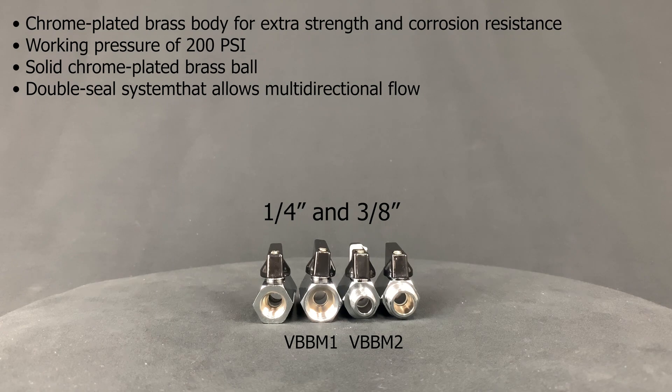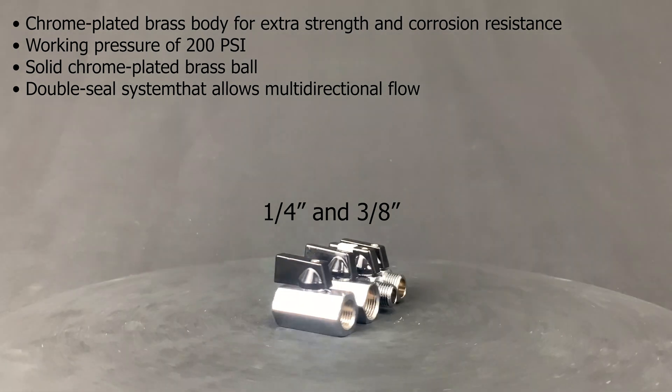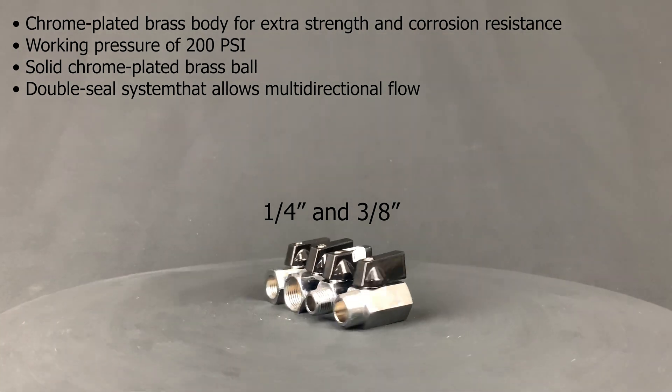The chrome plated mini brass ball valves have a chrome plated brass body for extra strength and corrosion resistance, a working pressure of 200 psi, a solid chrome plated brass ball, a double seal system that allows multi-directional flow, and heavy duty zinc alloy handles.